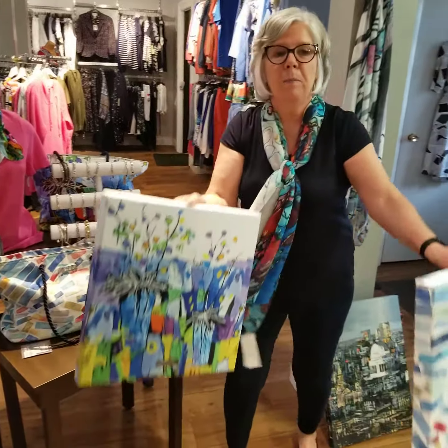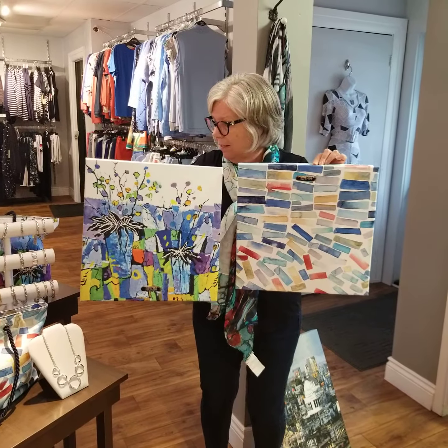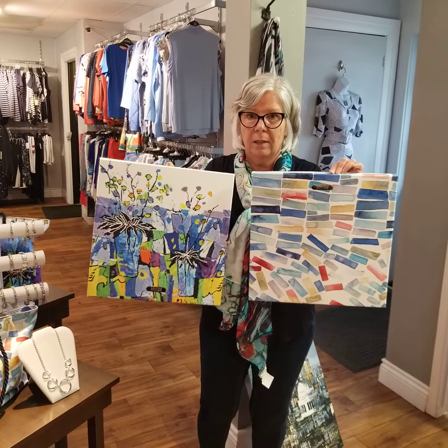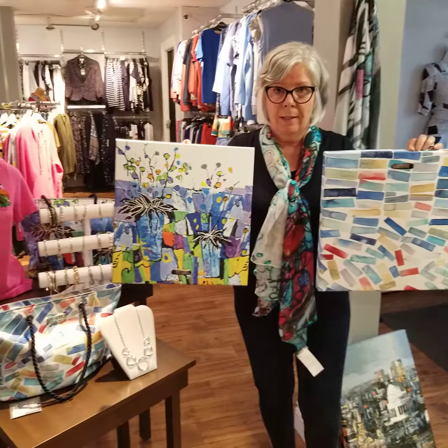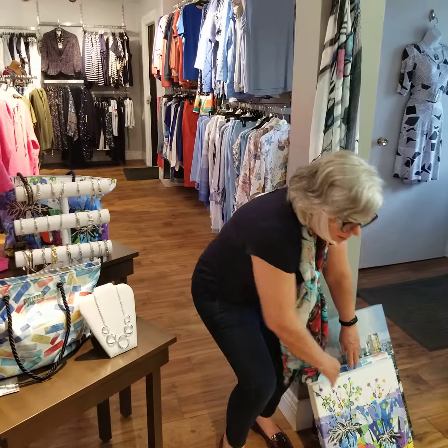Here's a couple of other pieces. These two designs — pieces of art — also match our bags on the table, if you remember. And we also have scarves, the Dolcezza scarves to match. You can purchase the Dolcezza scarves online at styleboutique.ca — happy shopping.